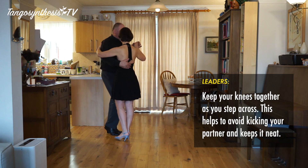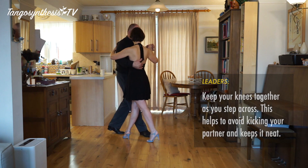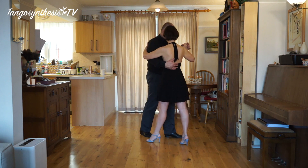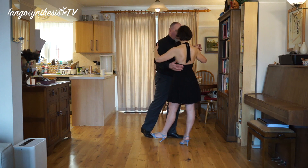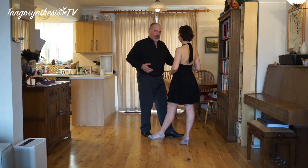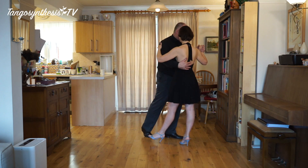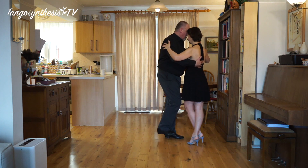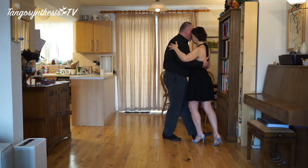We'll turn this round and do it the other way in a second. Step to there. I then lead one more step. And then I create the cross by leading her sort of diagonally back in front of me. From here I lead her across — she changes weight, I change weight, and then we walk out of it.